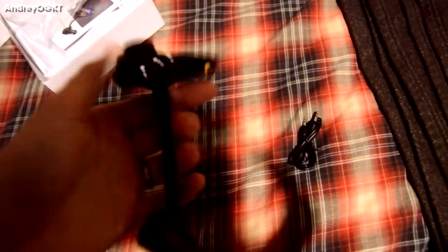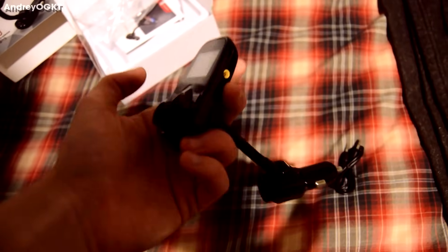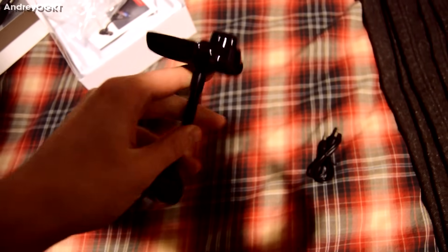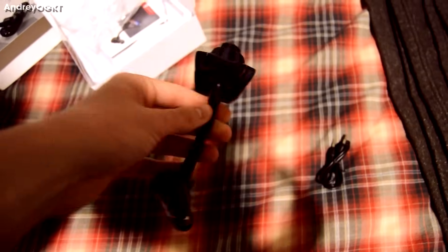Oh sweet — this does come with an aux cord so that's an easier setup. I'm probably gonna prefer the aux cord over the Bluetooth myself, but actually I'll just do the Bluetooth setup. It's a little LCD — feels kind of cheap. Let's go to the car and figure out if this thing is worth the $10–15 it was.